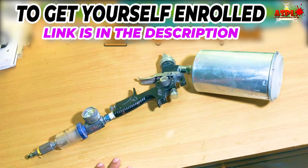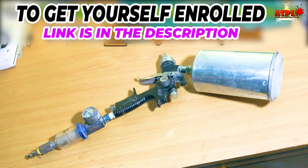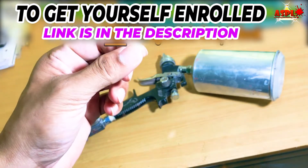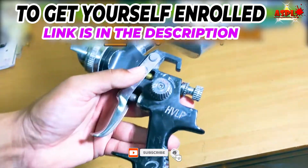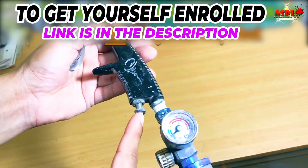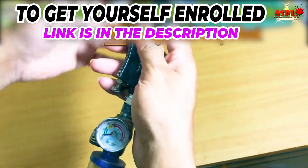HVLP means high volume low pressure spray guns. This is a 1.8 tip spray gun, as you can see written on it. I use this to spray primer. For base coat and clear coat you will need a 1.3 or 1.4 tip spray gun. For primers, 2K primers, epoxy primers, and high-build primers you need the 1.8 tip because these primers are thick and need a larger tip to flow out nicely. You can use a 1.3 or 1.4 tip for primers only if doing a spot repair, and you may need to reduce the mixture with extra reducer.